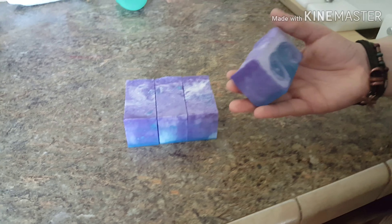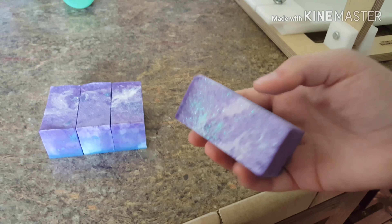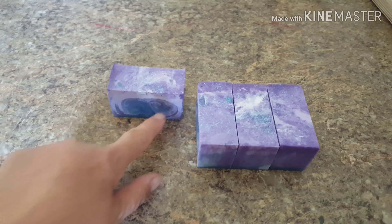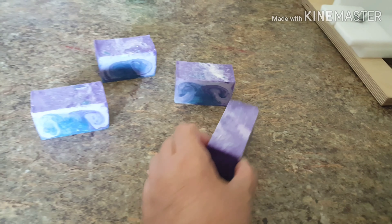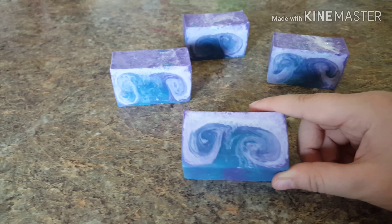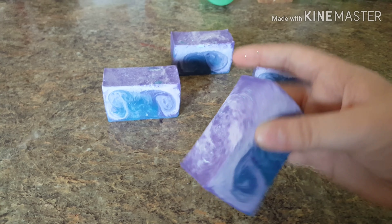This is some soap I made yesterday. It's galaxy-themed glycerin soap. I make the glycerin soap and it has glycerin, honey, goat milk powder, castor oil, colorants, glitter, blackberry fragrance. The colors in it are titanium dioxide for white, baby blue, and purple mica. I mixed some of the titanium dioxide with the baby blue and purple mica to make some lighter colors and I think it turned out really pretty.